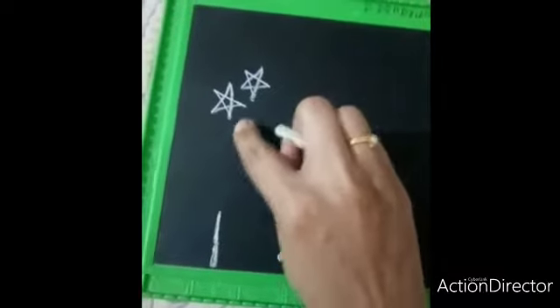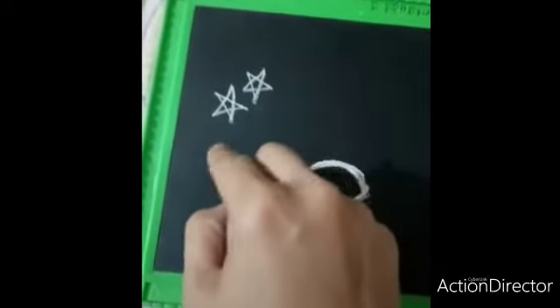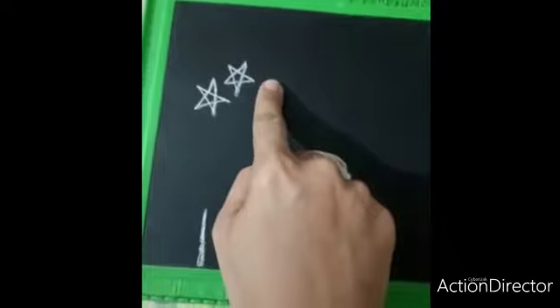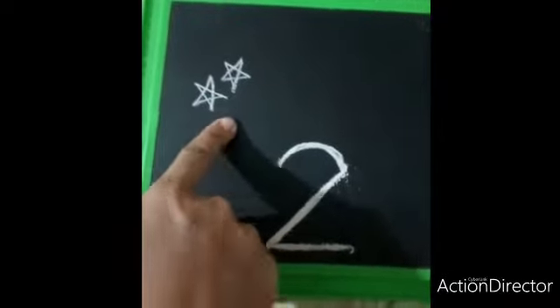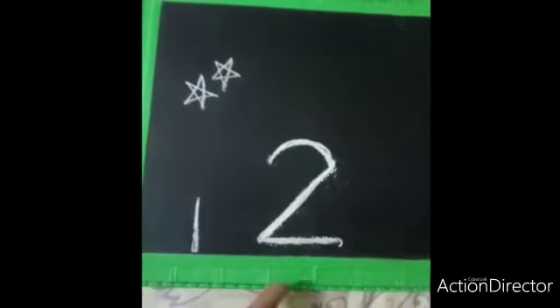Now what is teacher drawing here? Stars! Count how many stars there are — one, two. Yes, two stars. How many stars? Two stars.